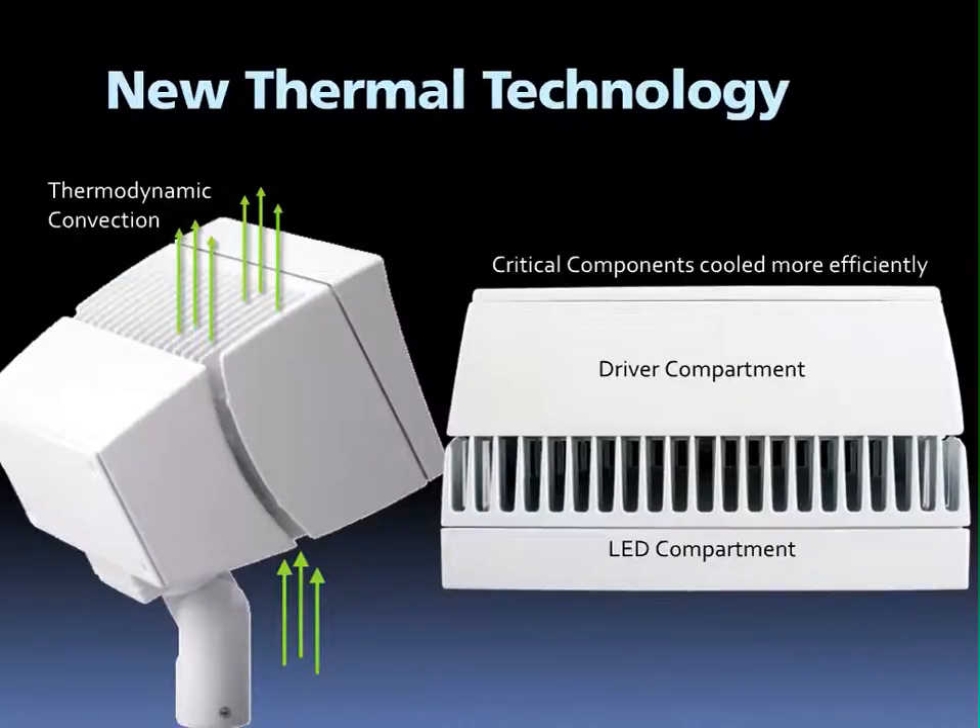Thermal management is critical to ensuring a long operating lifespan for LEDs. Rab has developed a new and novel patent-pending thermal management design. This design allows us to leverage the power of thermodynamic convection and drive air flow straight through the center of the fixture. In addition, we've separated the driver and LED compartments and are able to cool them more efficiently.